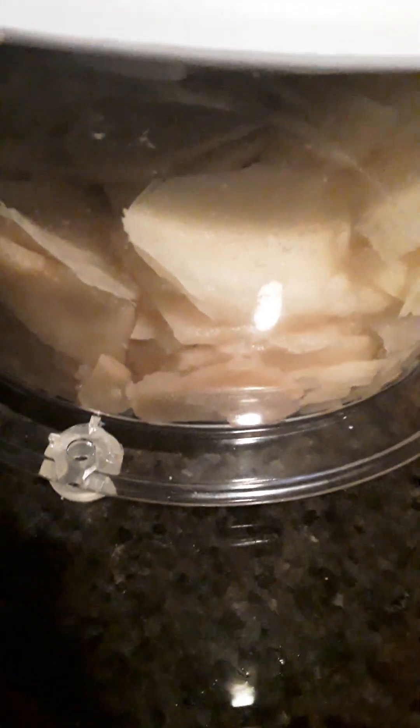Hello everyone. Today we're having smothered potatoes. Here are the potatoes already cut up in the manual processor.